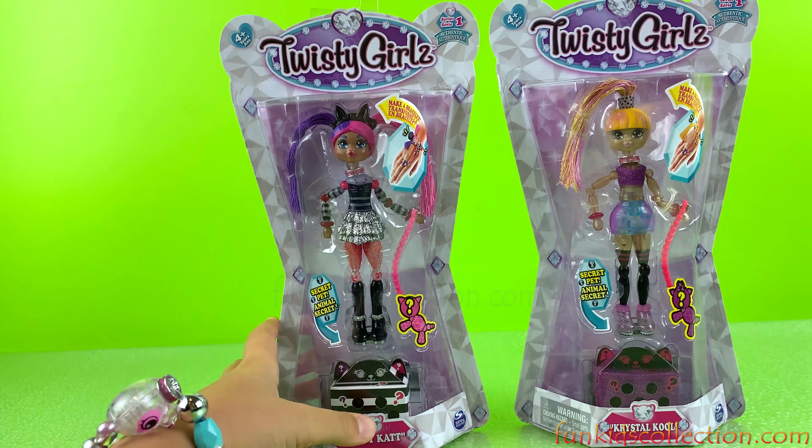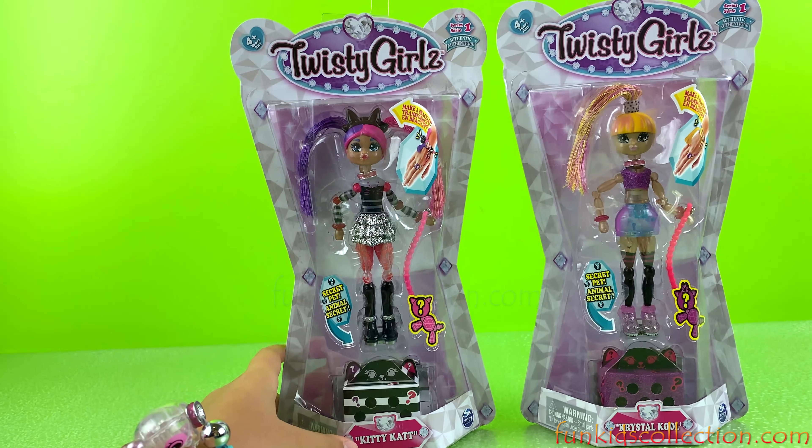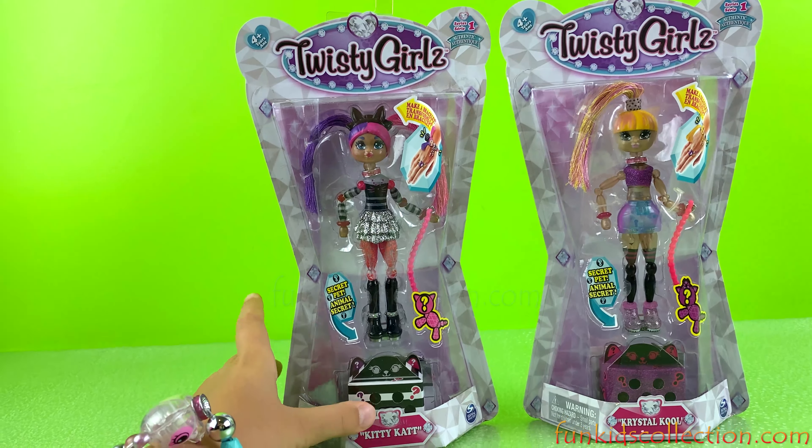Hey guys and welcome back to EBD Toys at FunKidsCollection.com! Today I'm so excited because we'll be opening some Twisty Girls. They look pretty cool and similar to the Twisty Pets that I'm wearing right here. But today we're going to open Twisty Girls.